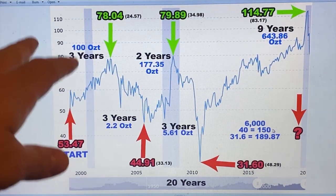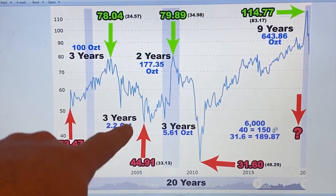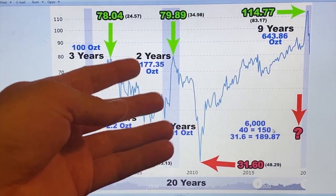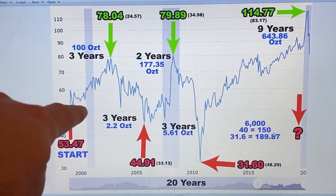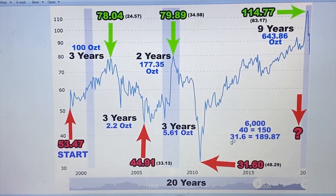Now, I know people are going to say there's a fee — you're not going to get an exact trade. Maybe it's an LCS or bullion dealer; they want to make money. But even if you took a 10% haircut on each swing, it's still epic — still epic gains.